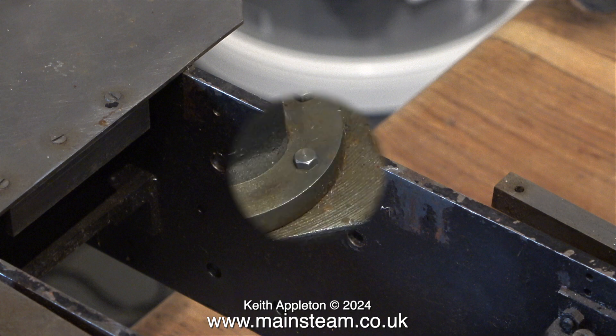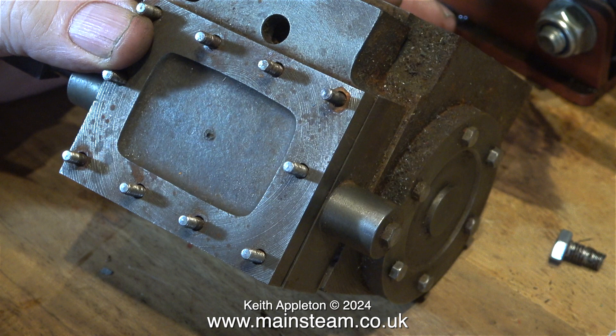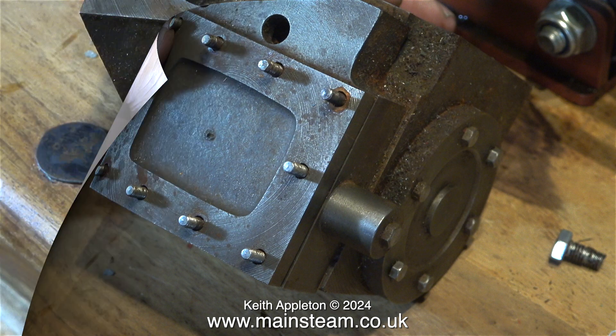Time to look at the cylinders in detail. This is the right hand cylinder, and as you can see it has a gland that actually fits. Well, at least it has a gland on the piston rod — there aren't any glands on the valve rods, they've been lost in the past. I mentioned in the last episode that I'm a bit concerned about how close the hole into the steam chest is to the steam chest cover.